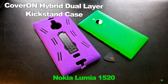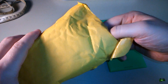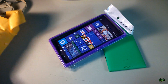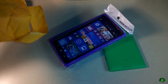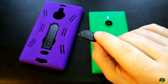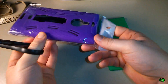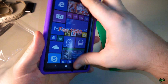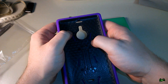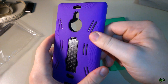Today we're unboxing and installing the CoverON Hybrid Dual Layer Kickstand Case for the Nokia Lumia 1520. Here is the case, and it came with a pry tool to help get the case off. It's a pretty thick case. It has a hard plastic on the inside and a rubberized, rubbery kind of material on the outside.